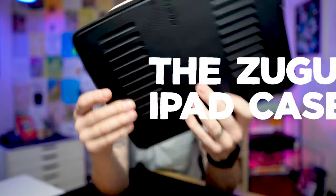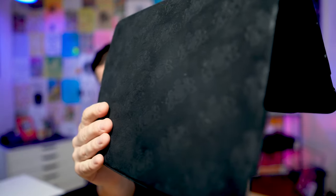The Zugu case is a nice, clean, simple design, but it's very solid and feels very well made. Everything fits together perfectly. This microfiber is what you feel on your hand, so that's a nice thing.